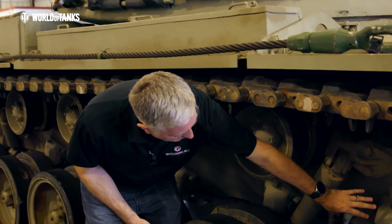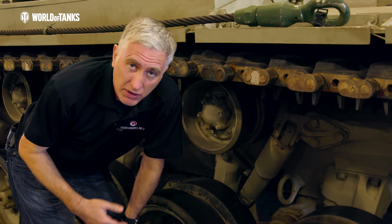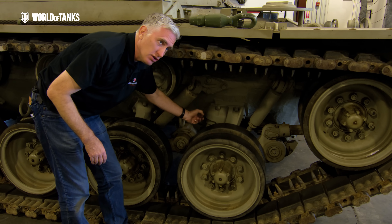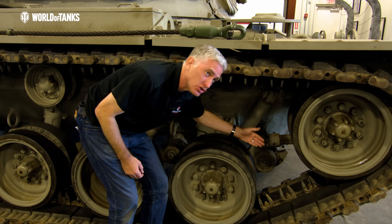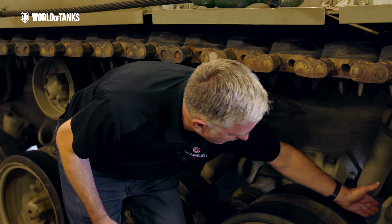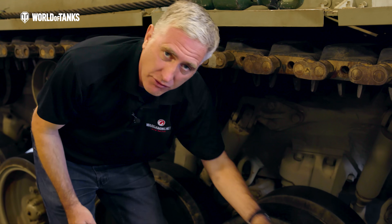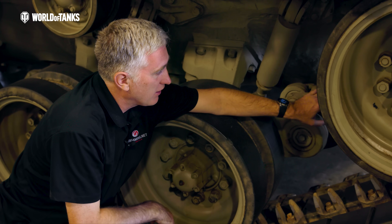Moving further forward, we see an improvement over the earlier M48A1. This double bump stop on the lead road wheel arm is a development of the M48A2 — an easy upgrade, you just unbolt the bump stop and replace it. The original single volute spring bump stop simply wasn't rugged enough to deal with the impacts the wheel was receiving. We also have friction snubbers and then the traditional American linkage to the idler wheel: as this wheel comes up from a bump and shortens the track length, this linkage pushes forward, stretching the idler wheel forward and re-tensioning the track to compensate — hence 'compensating idler.'